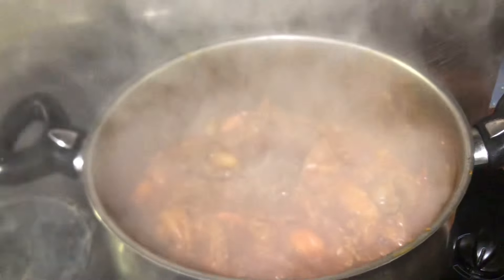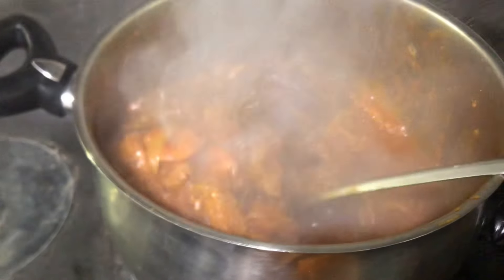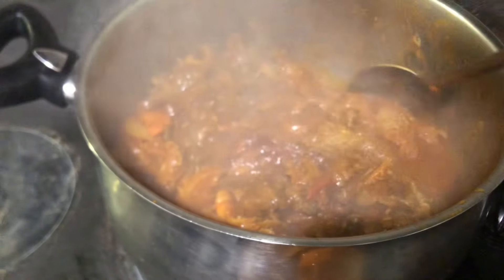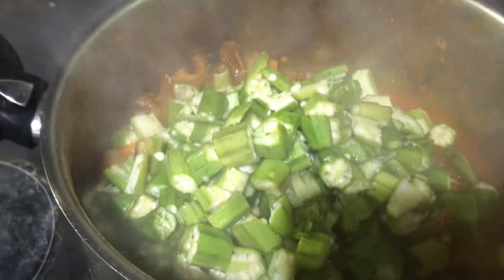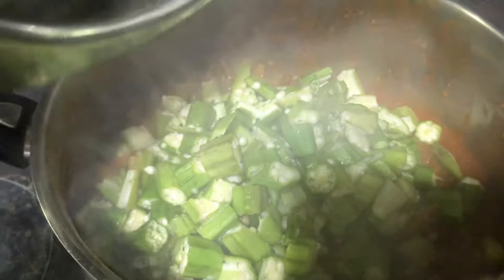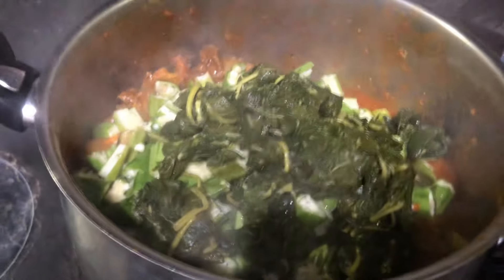I'm back guys! Look at this — wow! The soup went very well, looking good already. So now we'll put the okra inside, then add the greens. We're going to leave it for maybe five minutes. Then it's ready. This okra soup is very easy to prepare and it looks delicious.